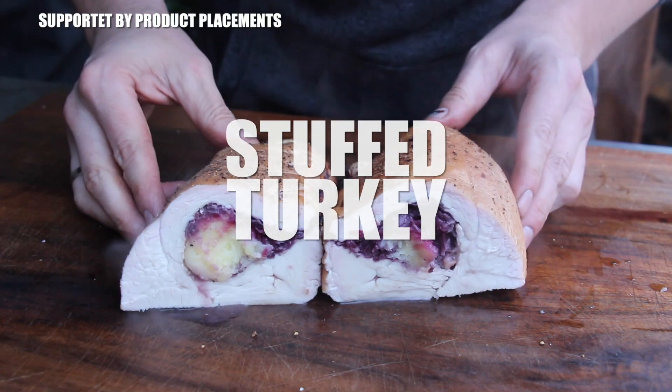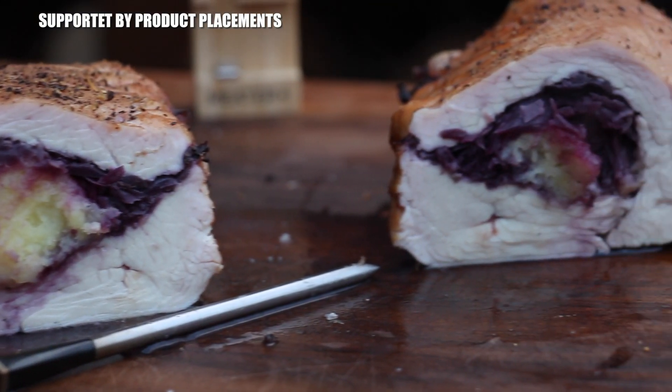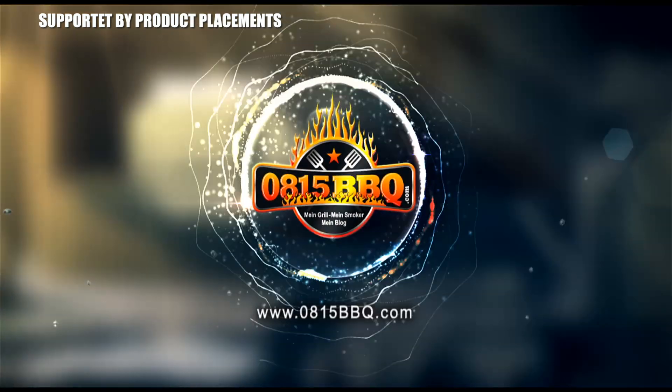Alright folks, today I'm going to show you how to make this great looking Christmas holiday dish — it's a stuffed turkey breast. It's time to grill.